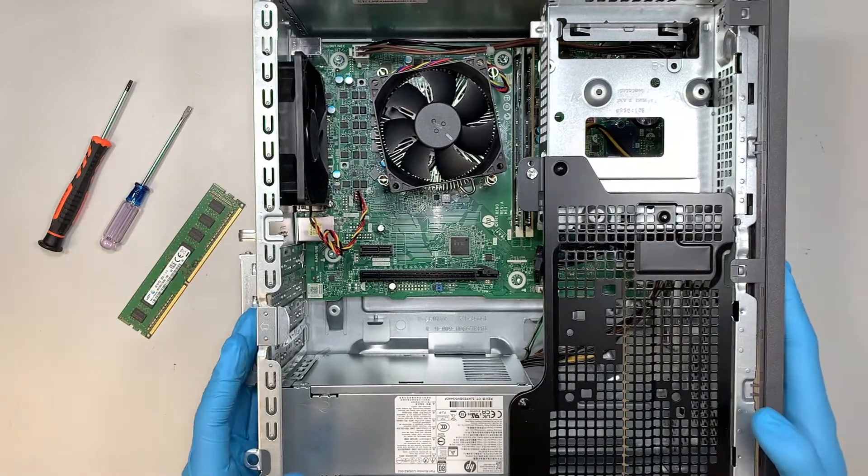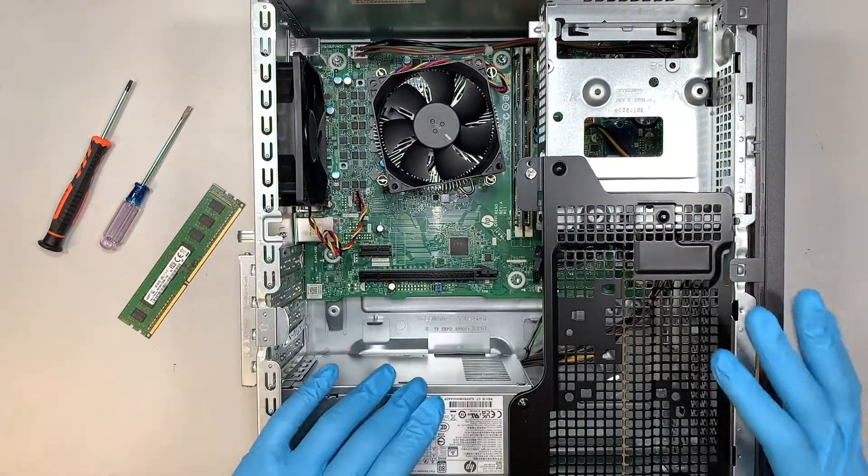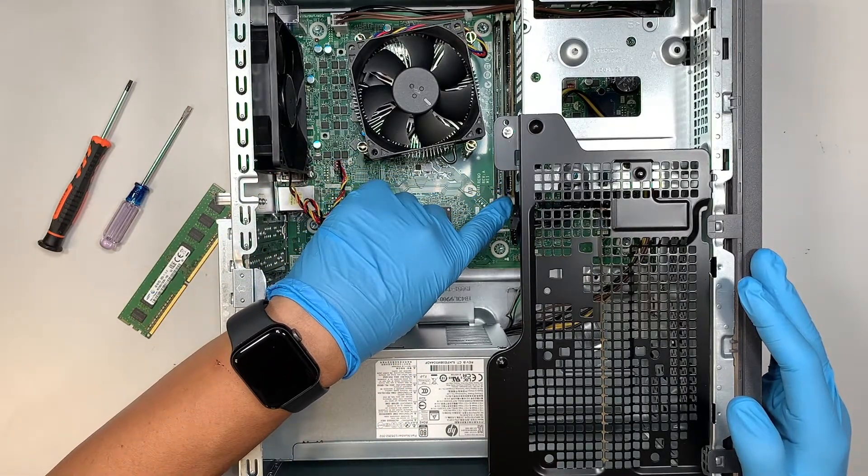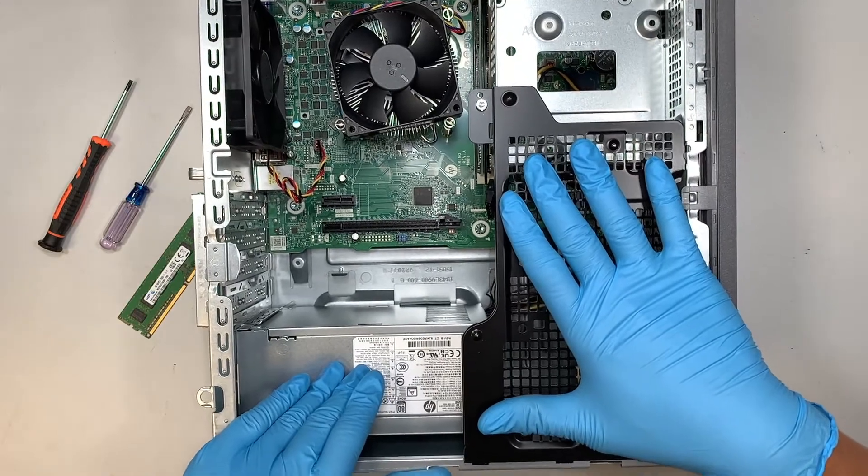Here you can see this is the entire internal part of your desktop. Now, before we can get into the RAM and remove the 4GB, we need to remove this black panel right here.